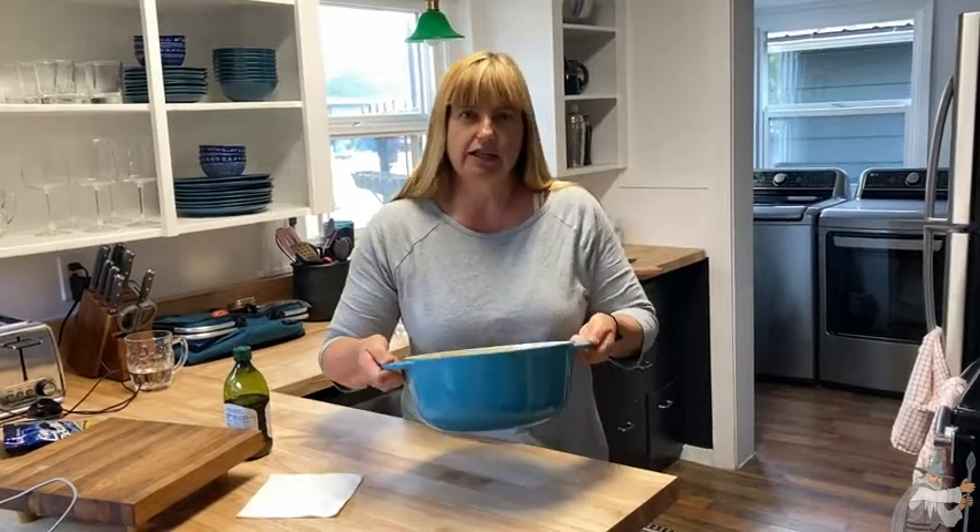Another great thing about these is that you can put them in the oven and leave them for an hour, hour and a half, and go about your business doing things around the house. Or if you're working from home, you can work a while and then come back and your dinner is ready. So that just makes these so convenient, and they are really heavy.